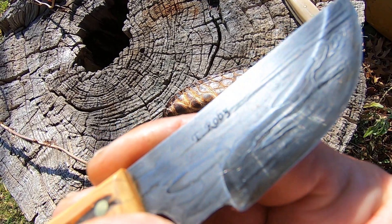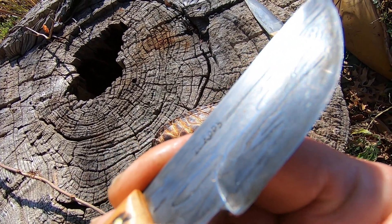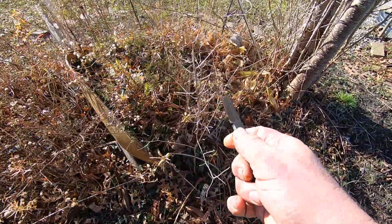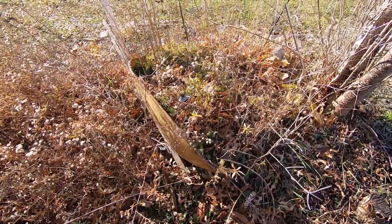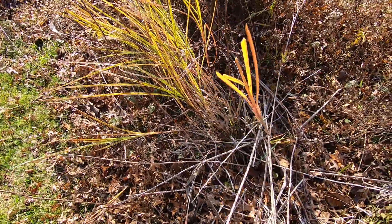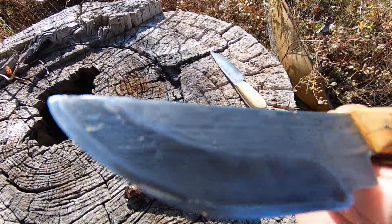This is Chainsaw Damascus and 1095. This thing is razor sharp. I was trying to get a good video — shave the hair right off my arm, no problem. I could probably shave my face with this. Beautiful little blade.